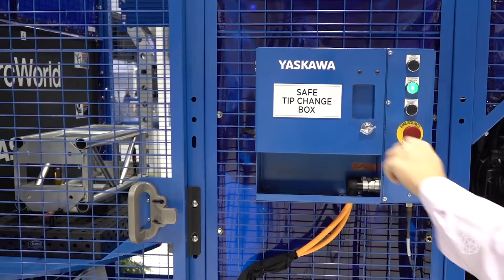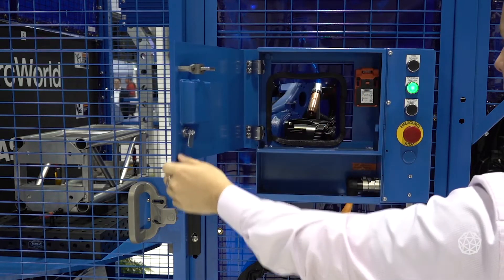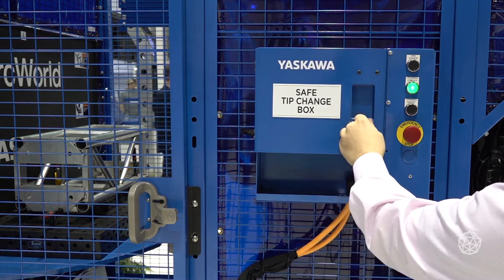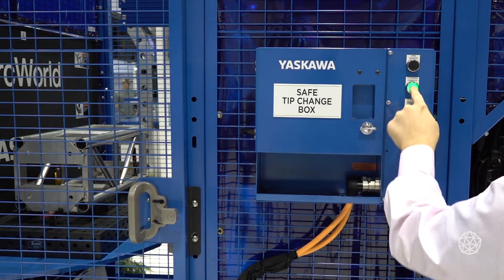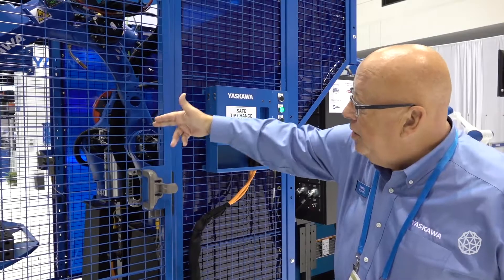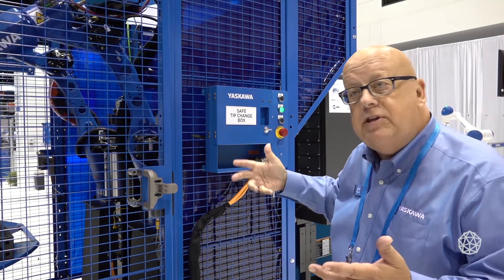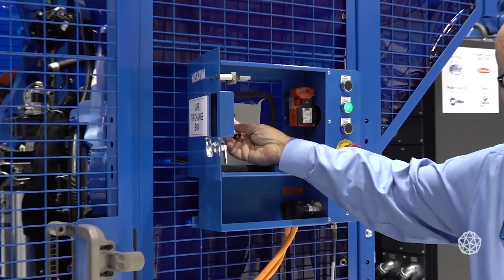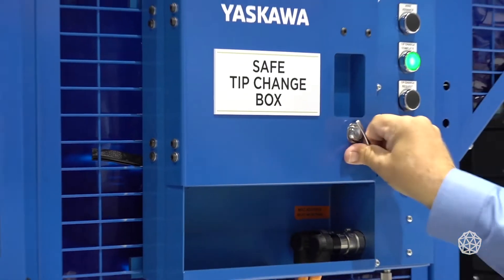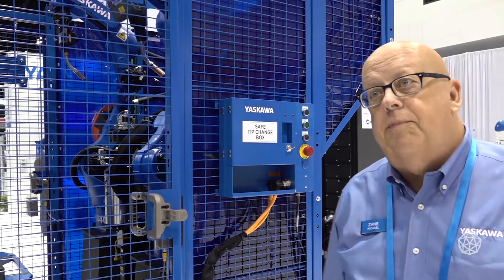In the welding process, you need to change the contact tip. If the customer knows the tip needs to be changed, the operator can come around and request a tip change. When the robot is done with the cycle it's in, it will put the welding torch into this station. You can open the box, change the tip without taking the robot out of production — take the nozzle off, pull the tip out, change it, lock it back up, tip change complete, robot goes back in production.